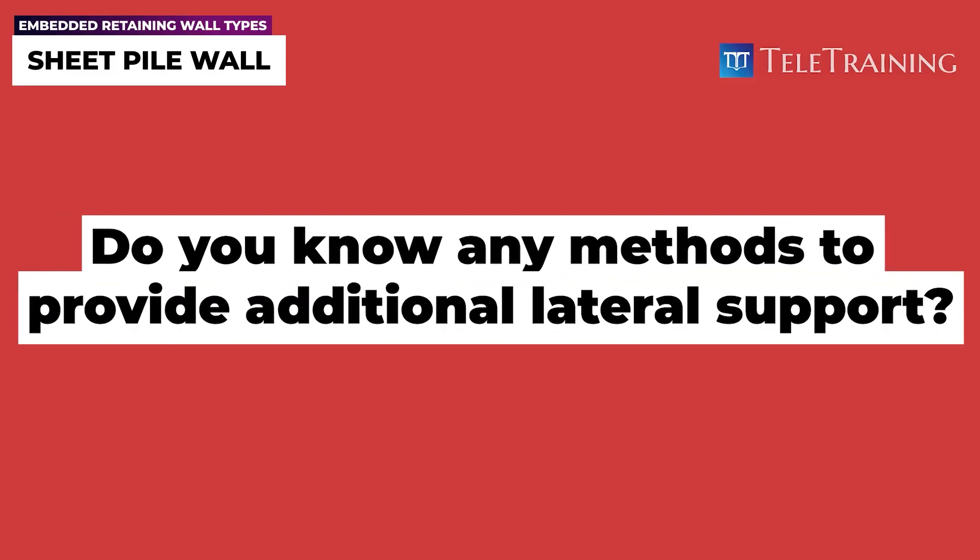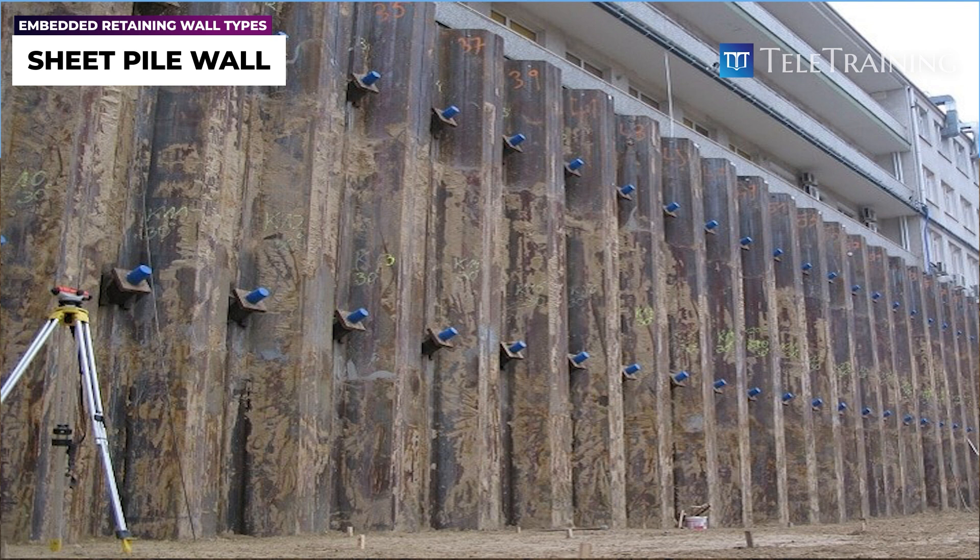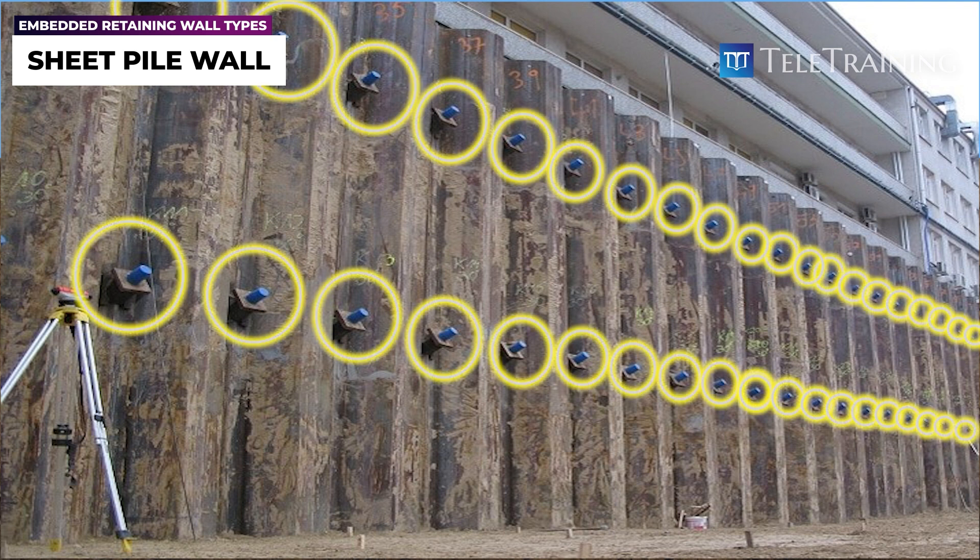Do you know any methods to provide additional lateral support? A common method for providing lateral support is the use of ground anchors. Let's look at how ground anchors are installed.